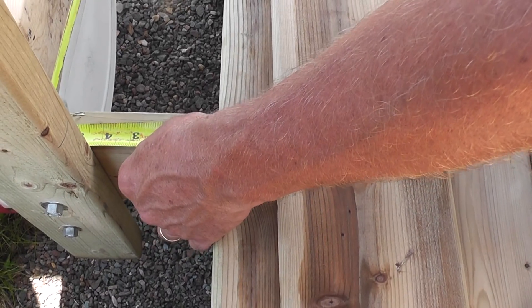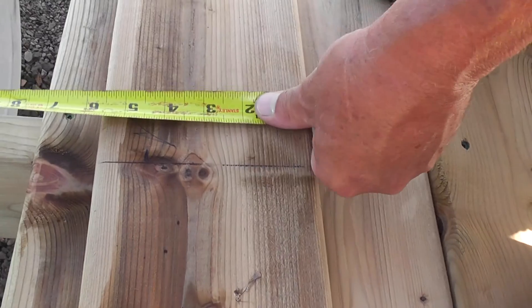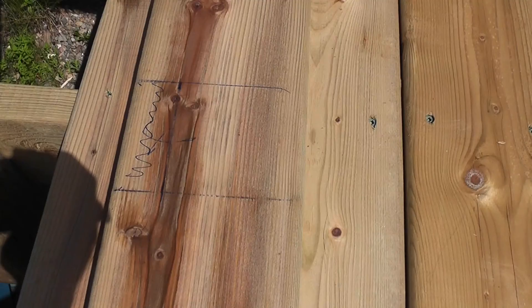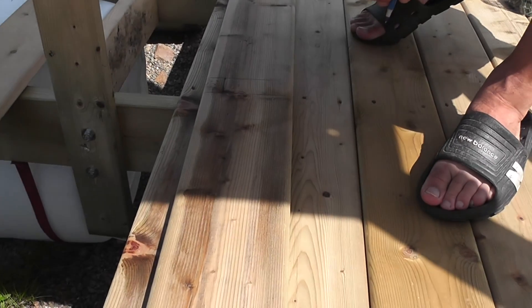Four and a quarter from our last board, so we're going to come in four and a quarter on this board. In order for this board to fit, we're going to jigsaw this section out and the same down there.